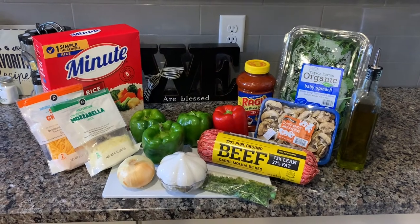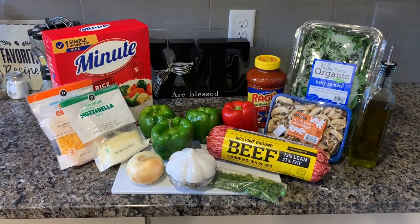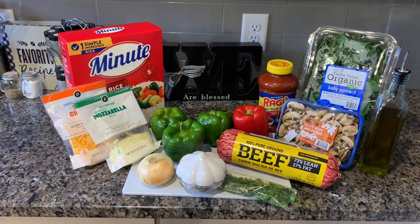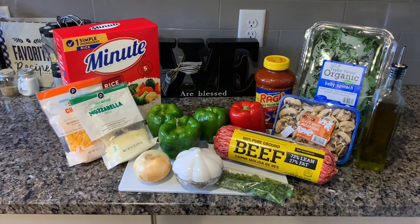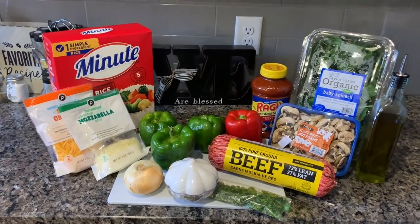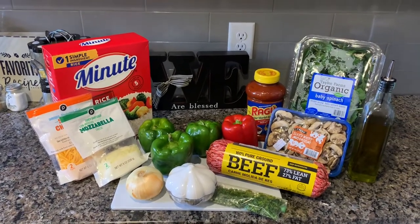This recipe consists of green bell peppers, red bell peppers, rice, one pound of hamburger seasoned to taste, onion, baby bella mushrooms, spinach, meat-flavored ragu, olive oil, sharp cheddar cheese, and mozzarella cheese.